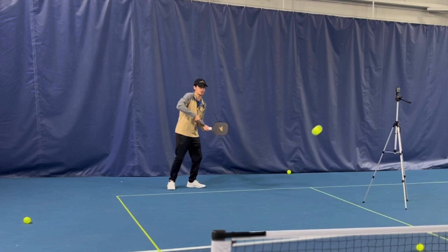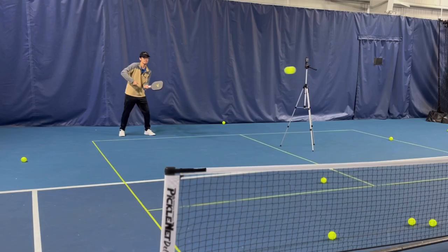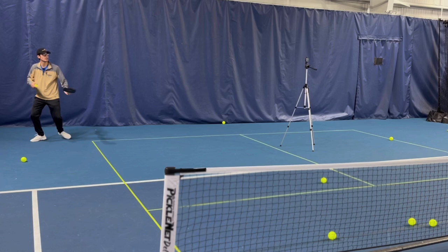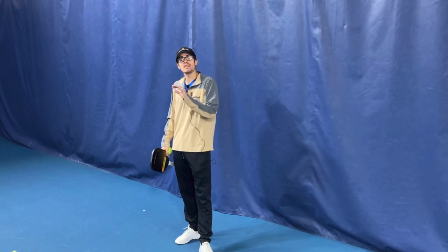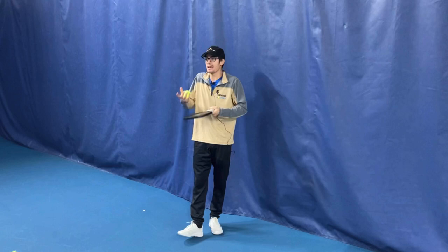The second one is backspin. I'm going to move through the ball — back and then through. Sometimes it moves the ball up more, so on a ball you maybe can't get to and you need a little more loft, you might do some backspin. Doing both of these helps with mixing up your drop so that the ball bounces differently when your opponent is at the kitchen line, so they have to adjust.